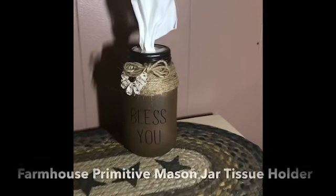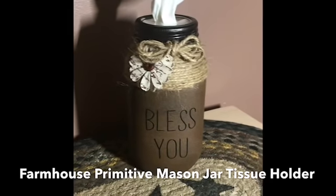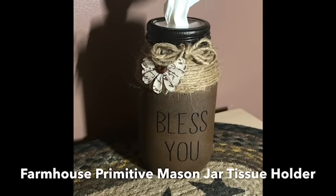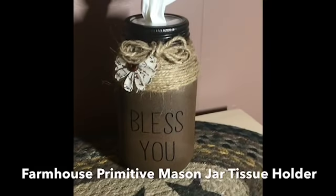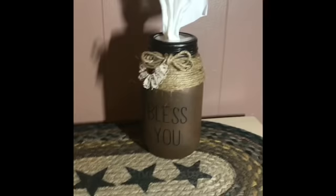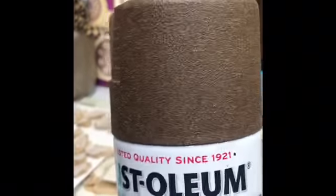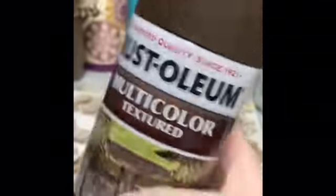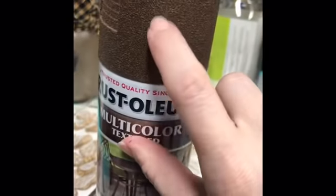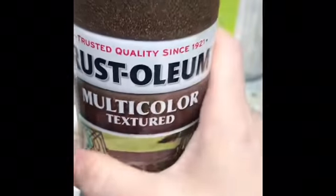Now this is something that has been around for a little while, but this is a little bit different take on it — I kind of wanted one that looks like a grunge look. I have seen them done with chalk paint, and I will show you one that I've done with chalk paint, but you'll have to go to my Facebook page to see that one. This is Rust-Oleum Multicolored Textured Paint and this color is autumn brown. It is one of my all-time favorite spray paints.